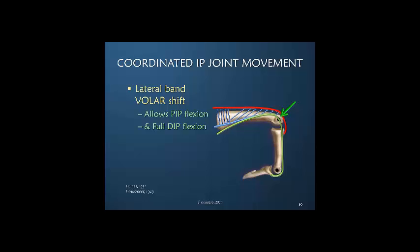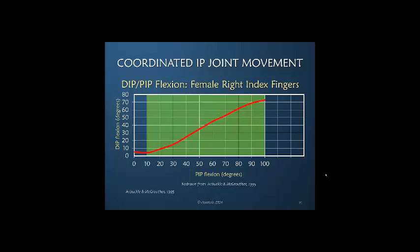Recall that earlier in this presentation we said finger flexion is modulated by the dorsal apparatus. If this does not happen in the dorsal apparatus, then finger flexion is not possible. This graph, redrawn from Arbuckle and McGrath in 1995, plots the motion of the PIP and DIP joints in female right index fingers, showing that except at the very beginning there is a constant relationship between the amount of PIP and DIP joint flexion.